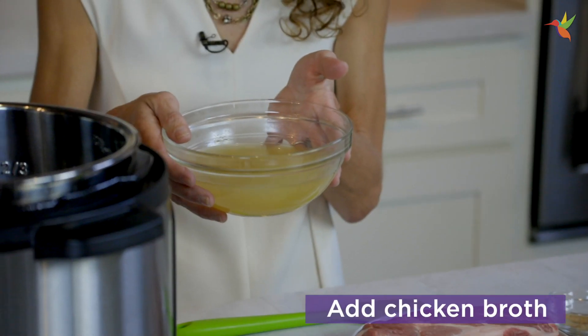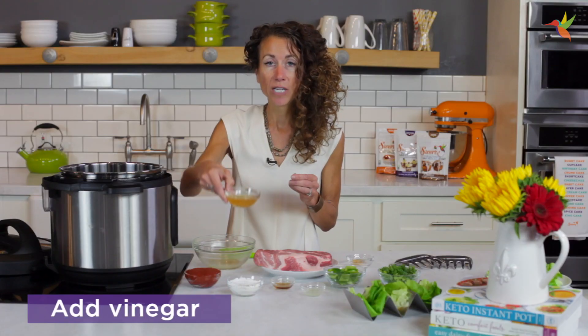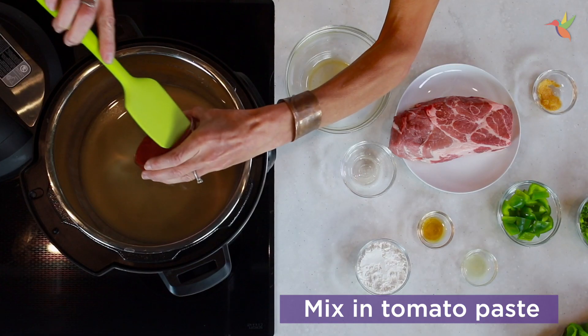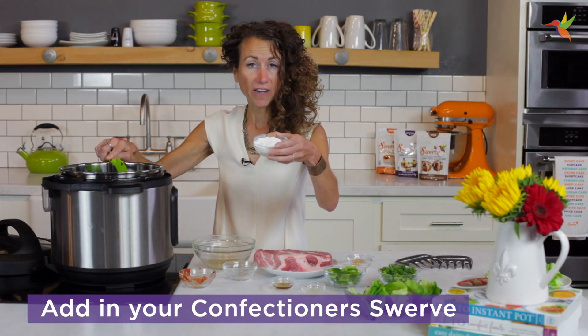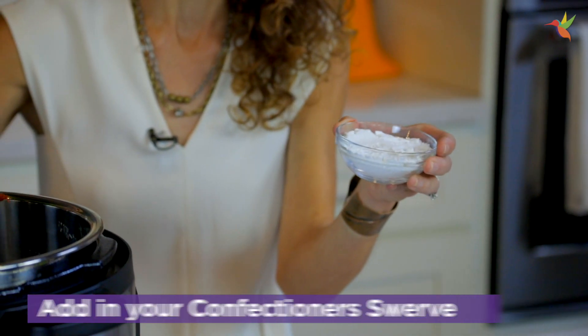First you're going to start out with chicken broth. You could use pork broth if you have it, or beef. Put that right into the Instant Pot, then add vinegar — that goes right into the pot. Then I'm going to use tomato paste, scrape that right on in there. And I'm going to use Swerve Confectioners, which gives the sauce a smoother texture.